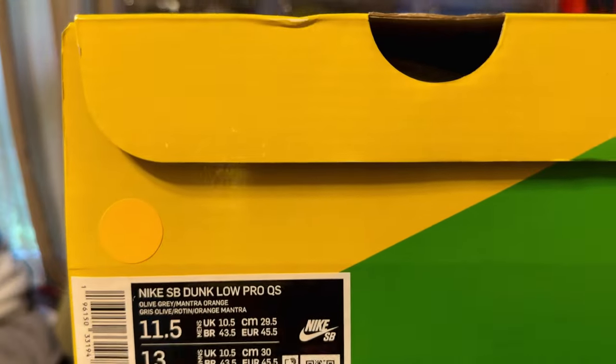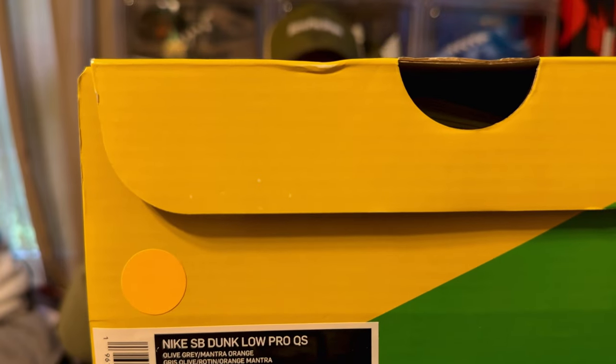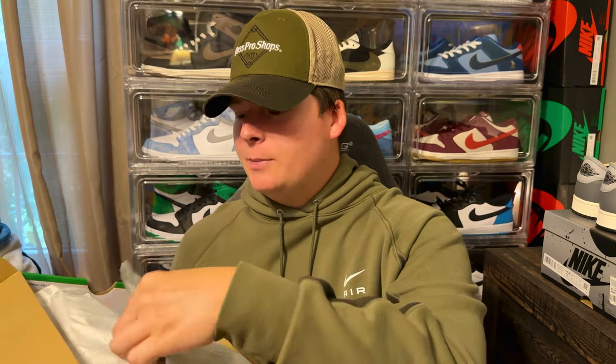Here's the box, here's the label right there, and I got a size 11.5 — my true to size in all Nike SB Dunk Lows. Opening up this box — I did actually pick this pair up from GOAT. I know the whole aftermarket and reseller sites like GOAT, StockX, eBay — all these authentication websites — people are iffy on it, they have their own opinions.